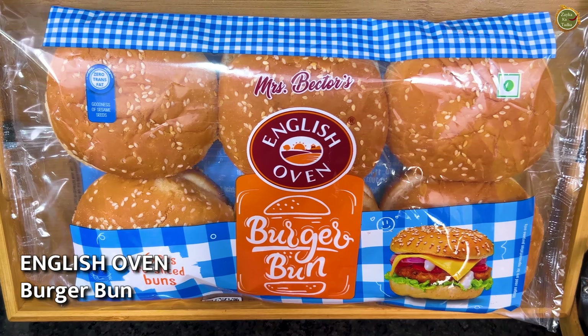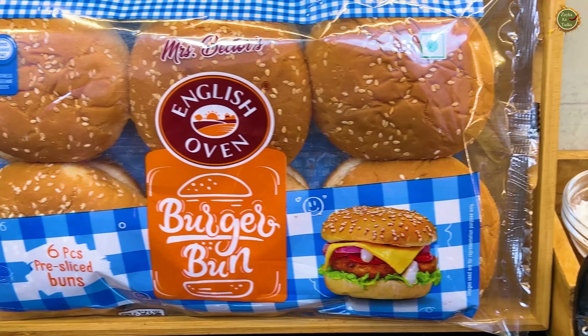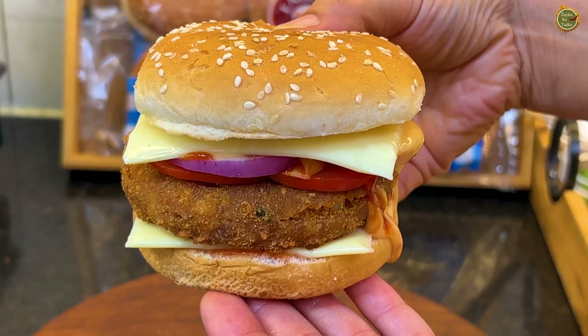Today I am going to make a burger at home. The school is open and the weekend is special — it's fun to eat. I'm going to make a burger. Are you ready? Yes!